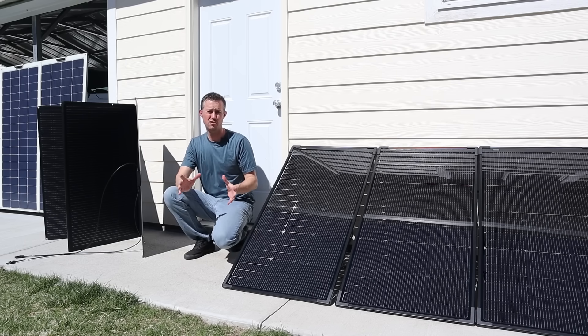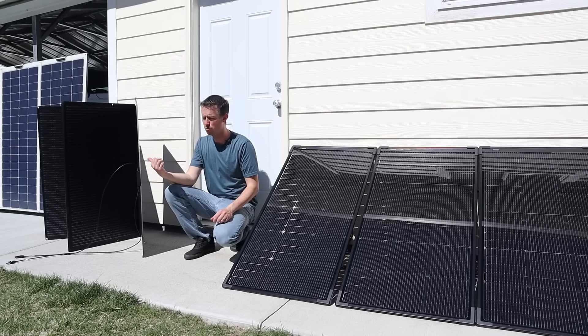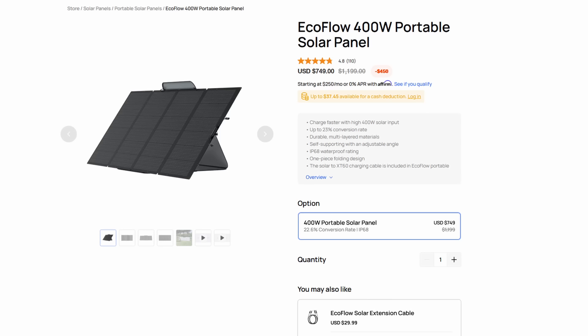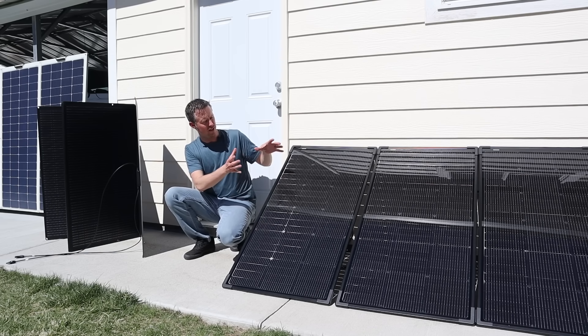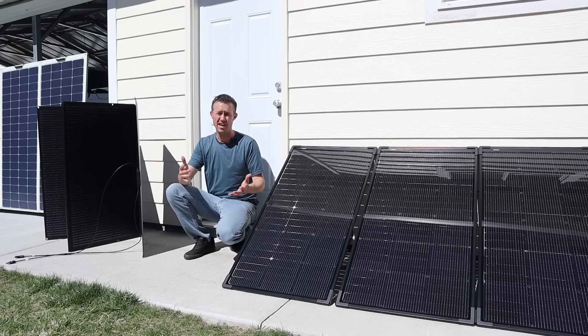Comparing prices between the two panels is pretty interesting. You'd think the older panel that puts out less power would be less expensive, but it's actually priced around $750 on EcoFlow's website. The new panels, if you purchase four for 500 watts, are priced right at $500 — so they put out more power and cost less.